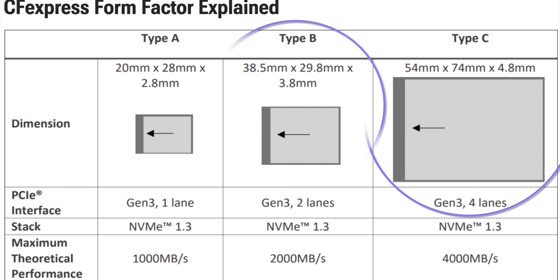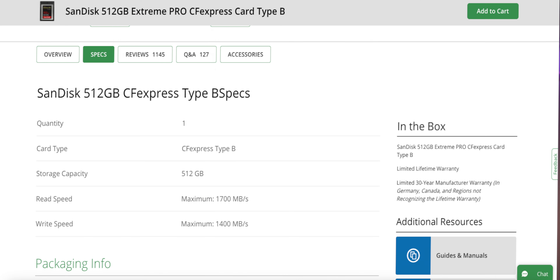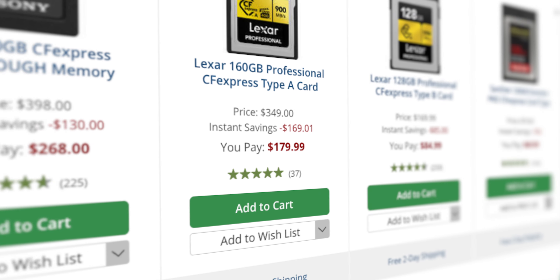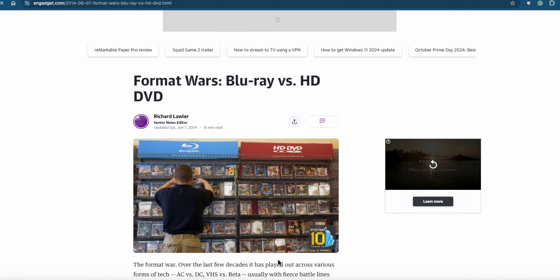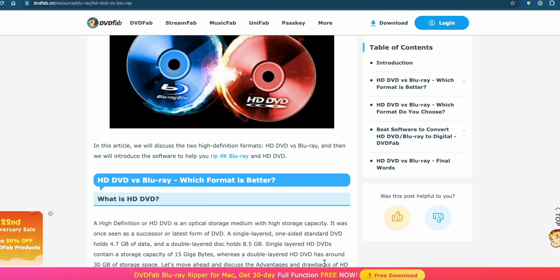Number four: the form factor. There are three types of CFexpress cards being made — A, B, and C. The consumer-grade cameras we actually use take Type B or Type A. Type B cards are cheaper and faster but also bigger. Type A cards are smaller and slower than Type B, but they're more expensive — I'm not sure why; maybe it's a supply and demand thing. Which one will snuff out the other? Will it be A or B, or will we always have two types?